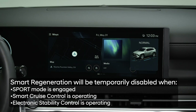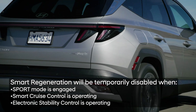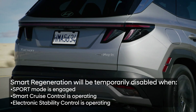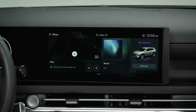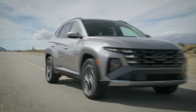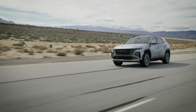Smart regeneration will temporarily be disabled when sport mode is engaged, the smart cruise control system is operating, or the electronic stability control system is operating. When changed out of sport mode, or when smart cruise control or electronic stability control is no longer operating, smart regeneration will resume operation automatically.